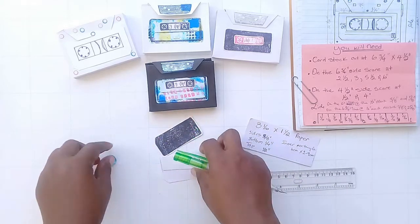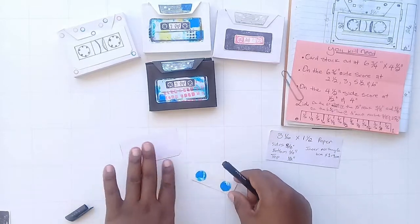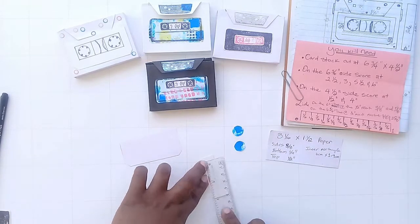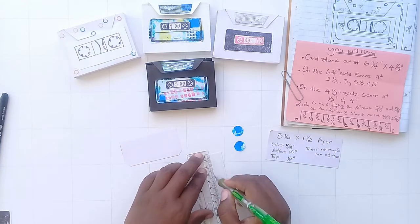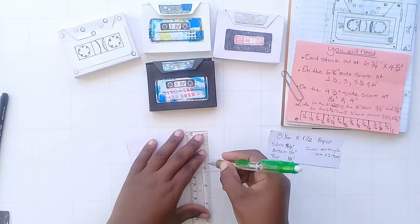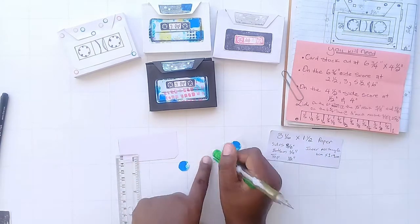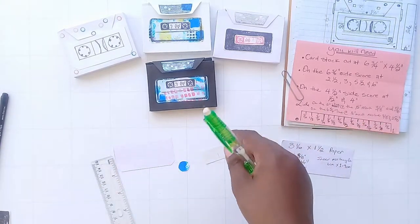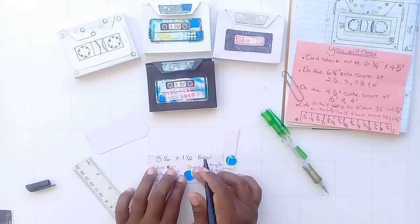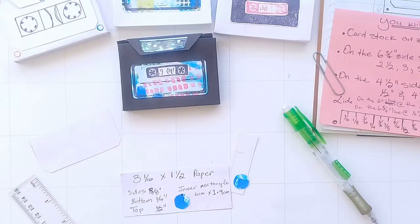I like to stick things down with washi tape first, just so I know where everything sits before I permanently secure it. Everyone has enough washi tape to try things out. This little project was made to stretch me — I did this multiple times. Now I'm making marks all around to create those little grooves iconic to a cassette; I'm guessing they help it spin. I must say I miss those cassette and CD player and Walkman days.